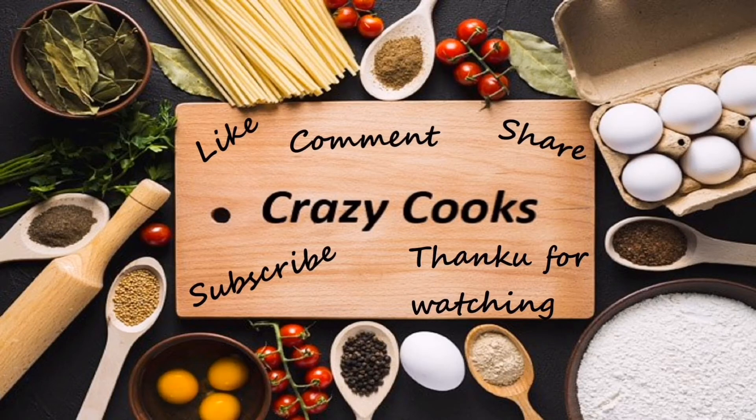Don't forget to subscribe and like my video. Bye bye. See you soon.